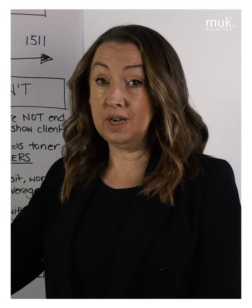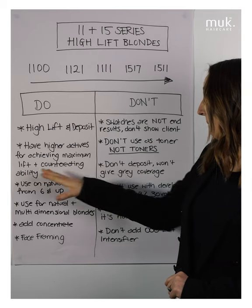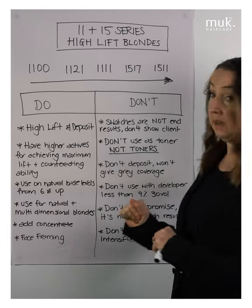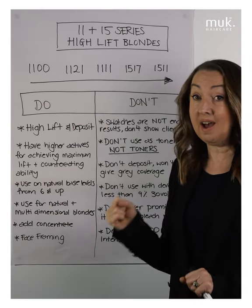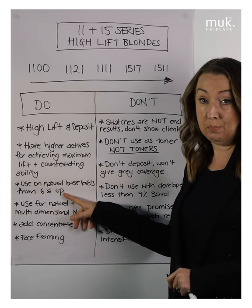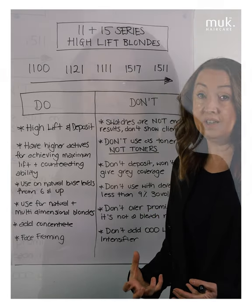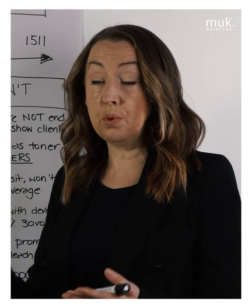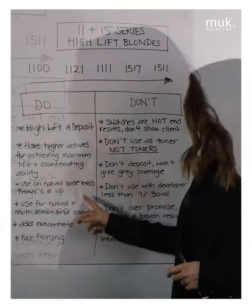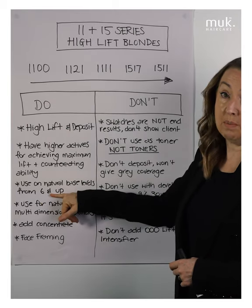They have higher actives to be able to maximize their lifting and counteracting ability, so it's really important that you know that. These colors are designed for use on natural base levels from a level 6 and upwards, because they are counteracting underlying warmth — that red-orange from a level 6 upwards. They're specifically designed to counteract this underlying warmth as we move up through the underlying pigment from a natural level 6.